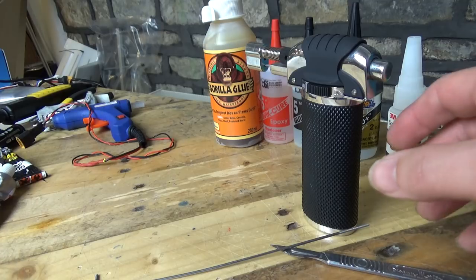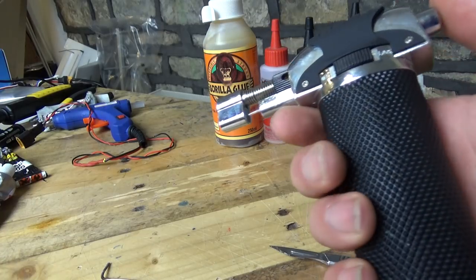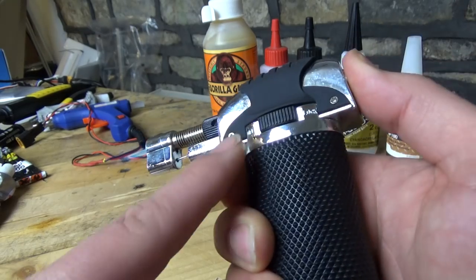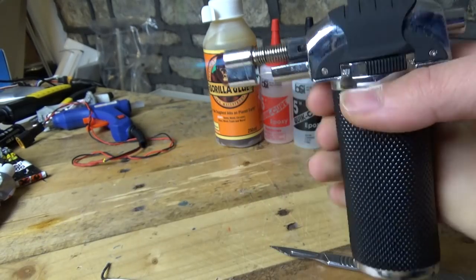Another tip for you: the one thing which I like about this one is that — and you need to go very careful with this — is that once you've lit it, you can use this switch on the side and then it stays lit.